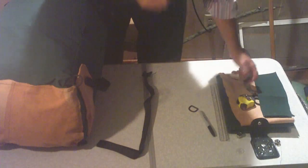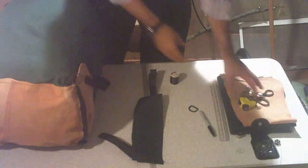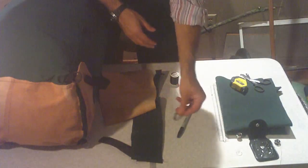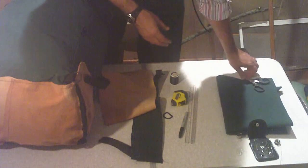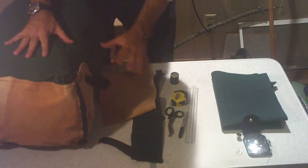Materials I used: some Velcro was like a buck. The fabric was $6.99 for one yard by five feet. Scrap leather was $4.00. I used a Sharpie pen, the D-rings were a quarter a piece, a ruler, a regular tape measure, some EMT-type shears to cut everything, and then I sewed this on a sewing machine.